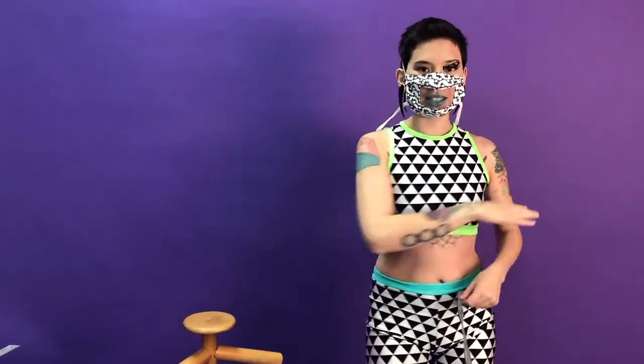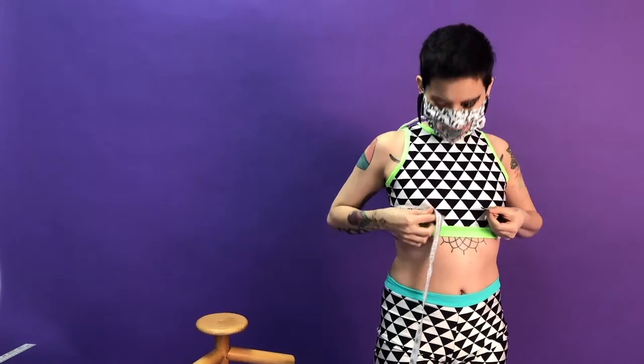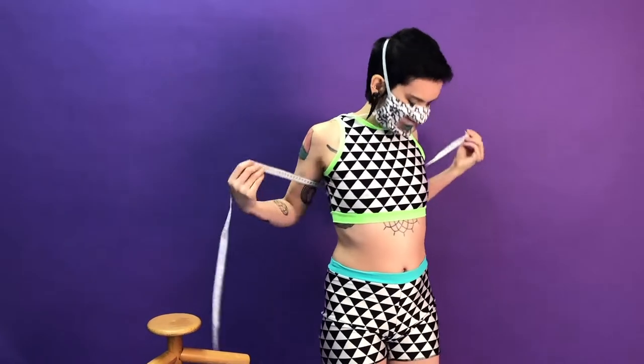Starting with the bust, which is at the nipple line. You're going to put it all the way around you, and this is an important measurement for binders, bras, things like that. I say bust instead of chest, because if I tell people chest, they can interpret that in lots of different ways. But I see bust as a gender-neutral term. So bust is right at the nipple line.